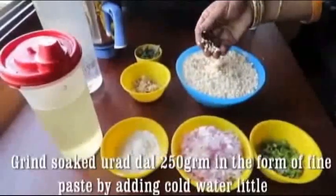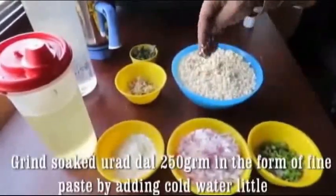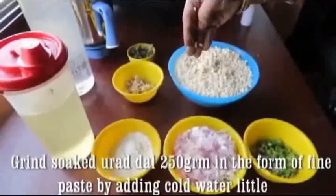Now we are going to use 250 grams. We are going to wash it. Now we are going to use a mix jar.